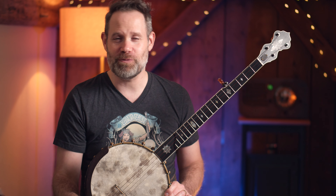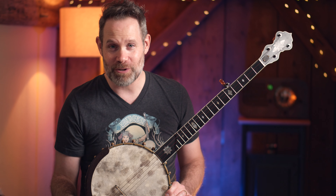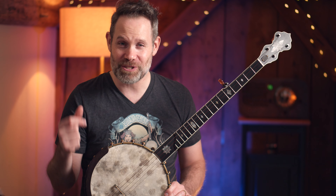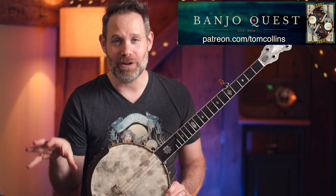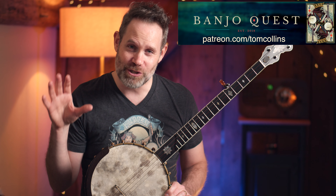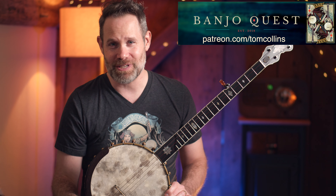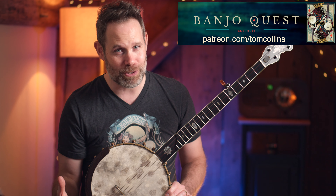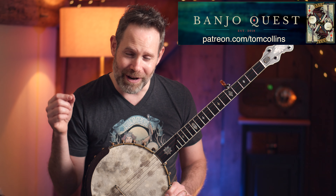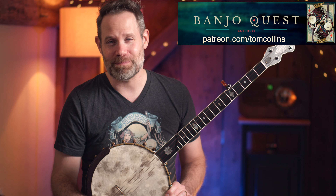Just a few housekeeping things before we get started on Frediquette. I haven't been doing a lot of public YouTube videos, but I have still been doing exclusive content for my Banjo Quest community over on Patreon. Most of my time outside of lessons and practice is going directly into that community. I'm creating rich content that stands the test of time — videos and tablature — all for patrons. If you want access to that and want to support a real live independent musician who does this for a living, that's me — hop on over to Patreon and join the Banjo Quest community.